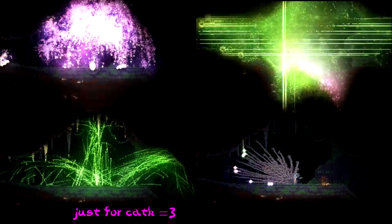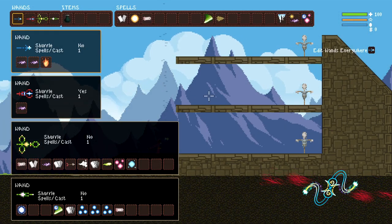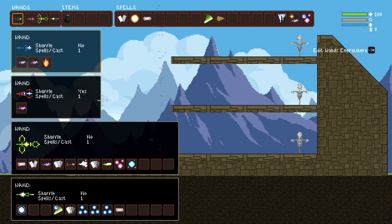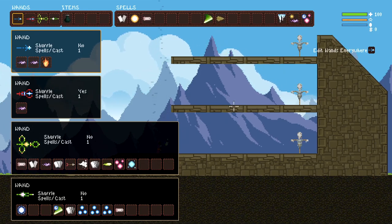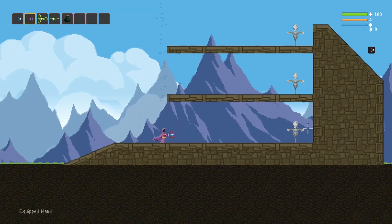Let us teach you how to make your wands like these. We've got these two basic wands here. Basically, the idea is we want to make it so we don't have to rely on the low mana pool and recharge time of wand two.